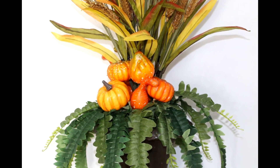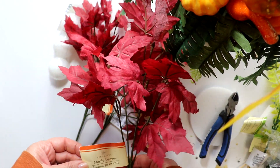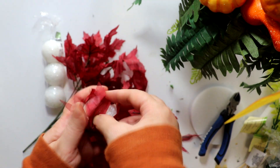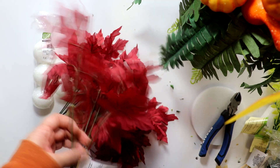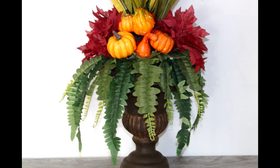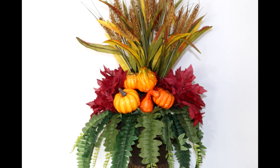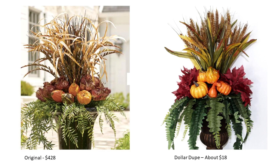Here we see what it looks like with the addition of the wheat. The last stems I'm going to use are these red maple leaves. My intention was to use these along with some styrofoam balls to create little red cabbages like in the original, but my urn is too small, so I decided to just use the red maples as is, cutting them down to size and inserting along the sides in the sections created by the pumpkin and gourd groupings. This piece comes together quickly, easily, and relatively inexpensively. Here it is next to the original — the original is a more substantial piece, but this dupe also has some substantial presence and for a fraction of the price.